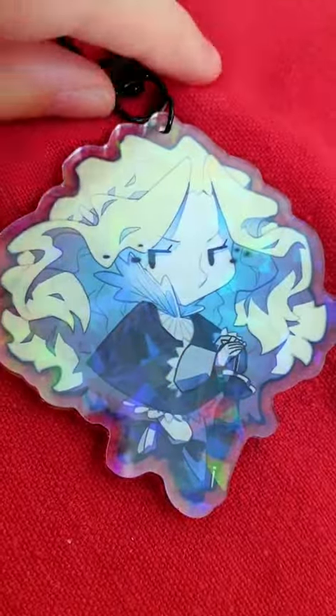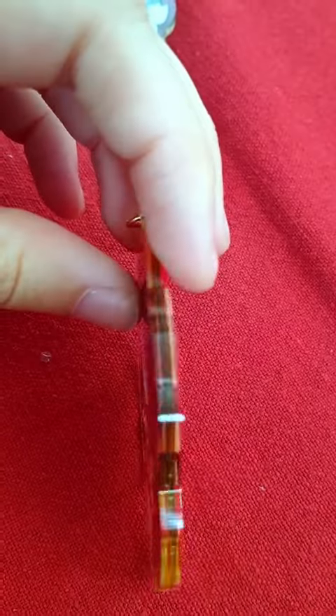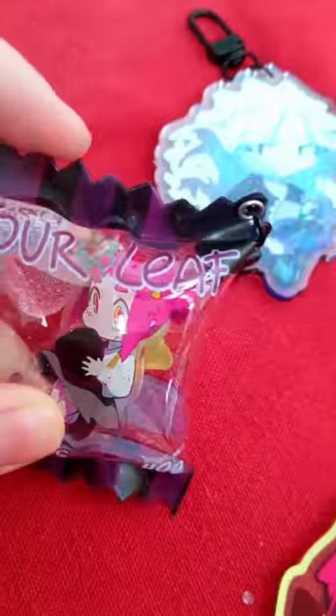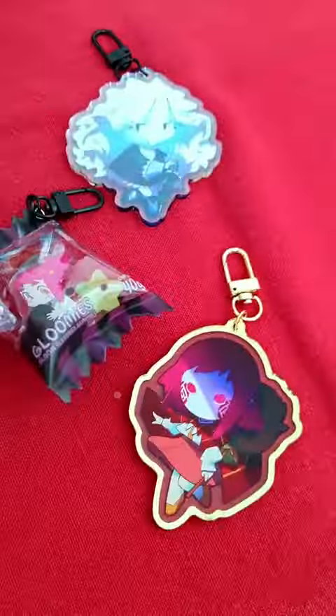Well, overall, I'm really happy with my order. They have really good quality of printing and material, and everything looks really nice overall. Thank you all, and I will see you next time.